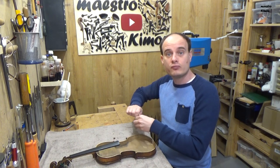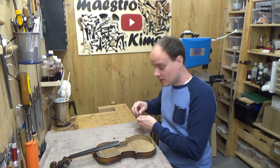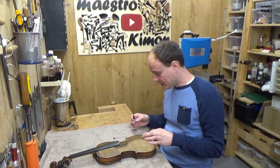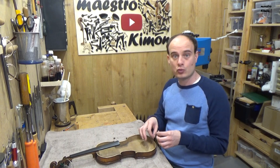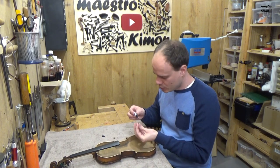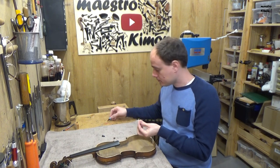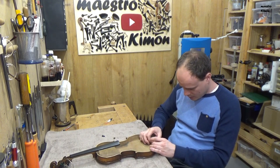I know that this sounds very bad — to use super glue in repairing an instrument — but I have no other choice. These parts are almost impossible to clamp in place. I have to keep them with my hand and I cannot stay like that for one hour until the hot glue is dry. I will put a very small drop of glue on each part and put it in place, and afterwards it will be glued together with the rest. Sometimes you have to do things in another way than by the book.